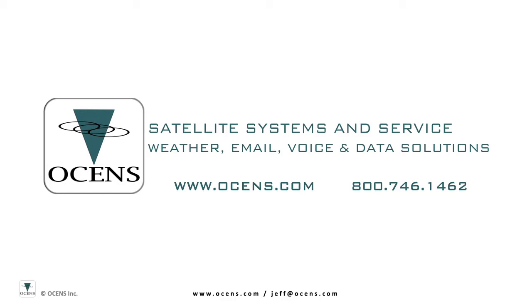Hello, this is Jeff Thomason with Oceans. In this short presentation, I'm going to talk about some of the key basic elements of the Inmarsat satellite network and accompanying hardware, airtime, and pricing.